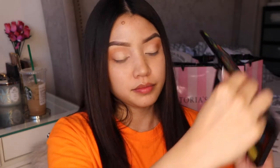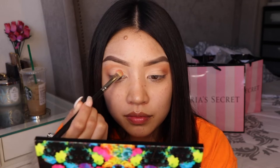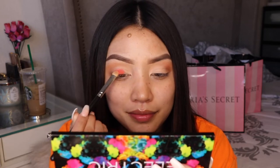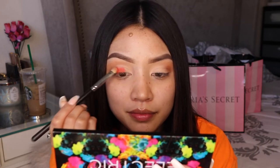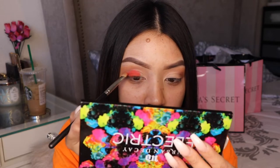One of my favorite palettes — the Electric palette from Urban Decay. This is triple OG, I love it, I've had it for years and it's still so pigmented. I'm using the orange color from it — I'm actually going to grab it to get the name for you.